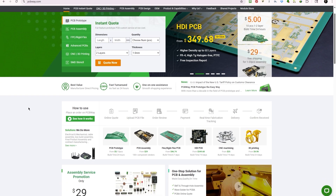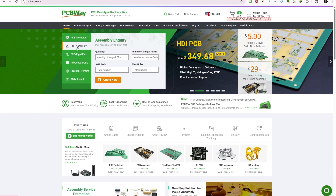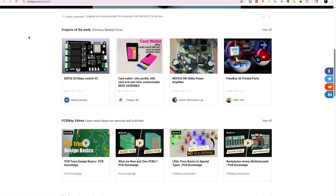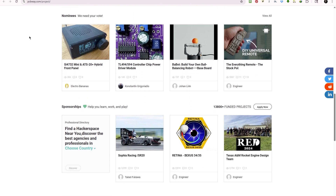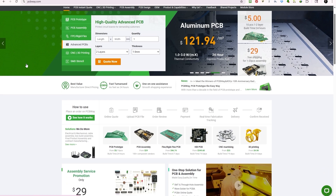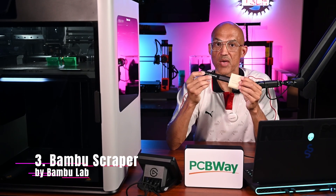You can even order custom parts for your electronic projects, like enclosures or mechanical components, and get them machined or printed with precision. Their instant-quoting system makes it super easy to upload your files, pick materials, and get a price fast. Plus, their community project sharing platform lets you browse and download open-source designs from fellow makers. Check out PCBWay.com and bring your next project to life.